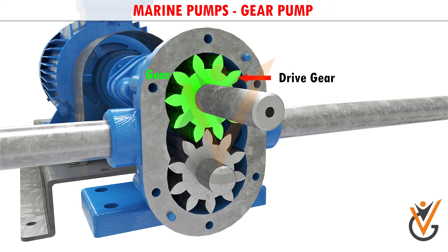This is called the drive gear, because it is driven by a motor, and it in turn meshes with and drives the movement of the second gear.